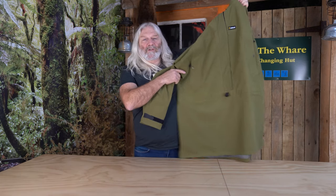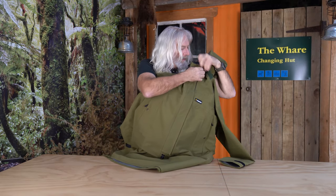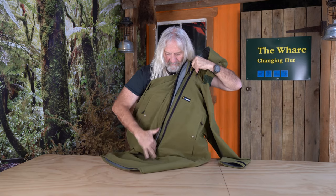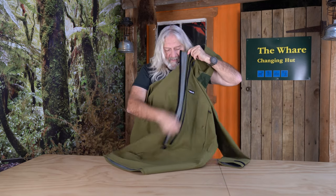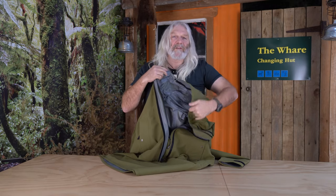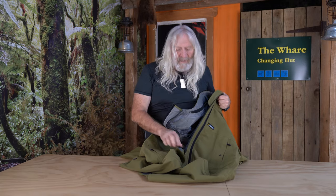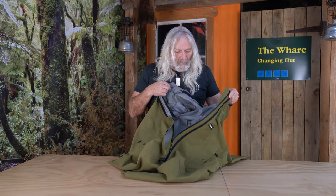The bottom is also scalloped, so water running off your back runs down to a point and drips off the back of the jacket. The front has an extra-long zip so when you want to vent, you can vent all the way down to let all of that moisture vapor out of the garment as quickly as possible. The fabric is breathable, but we also know that when we're climbing a steep hill we're going to sweat a lot.